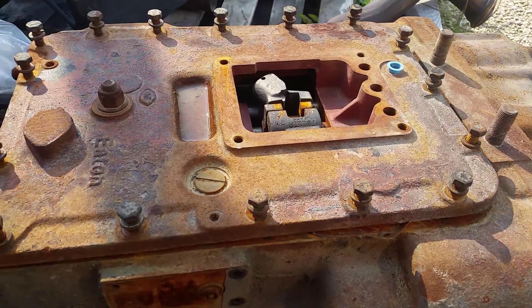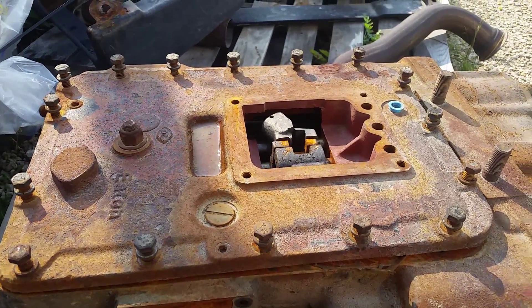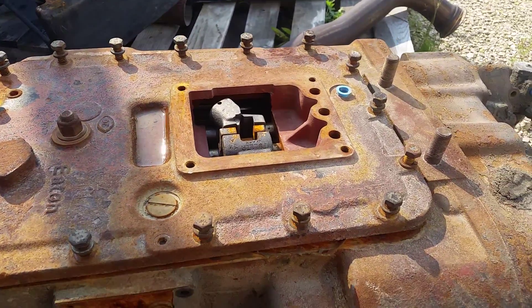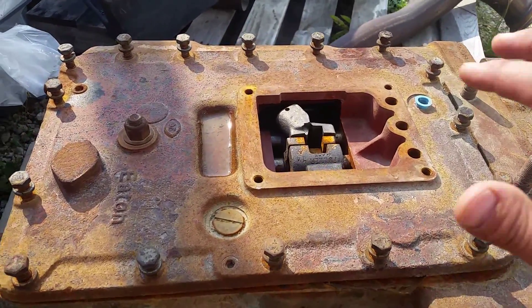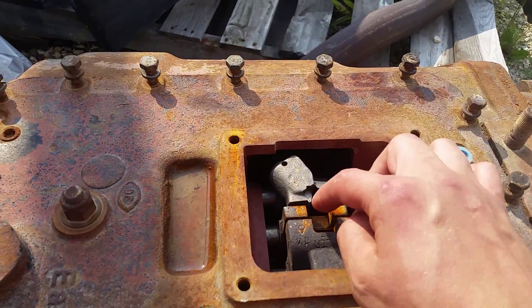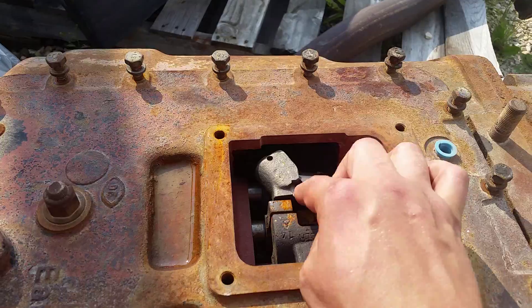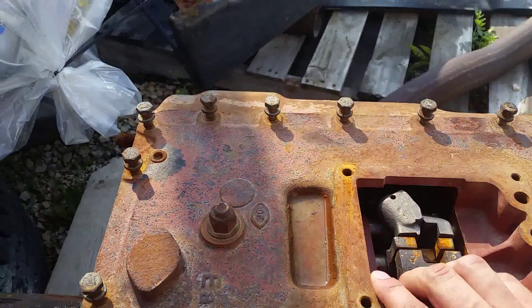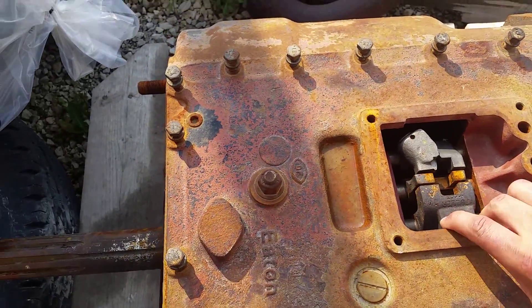Okay, so this is my attempt at making a better video on the 13-speed Eaton Fuller transmission. This is the top of the transmission, and this is where the shift lever will go in. And so when you move the shift lever around, it will move these pieces back and forth, which on the inside will be what's called the shifting forks.